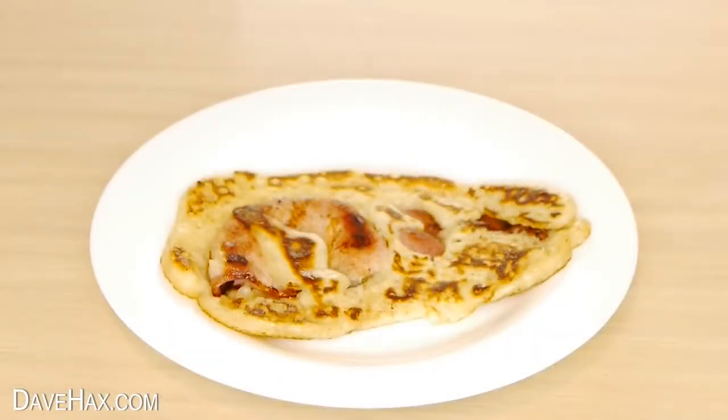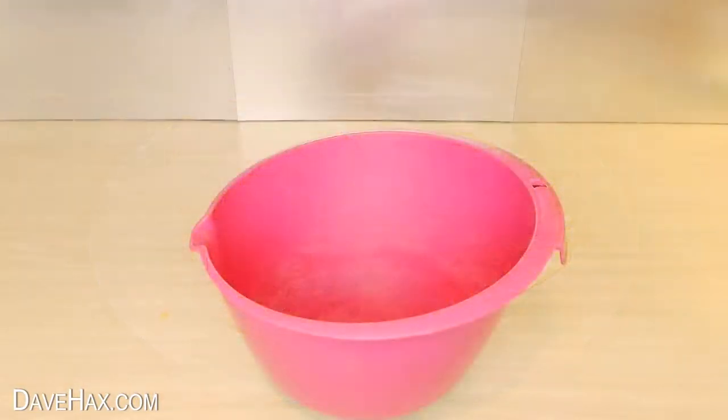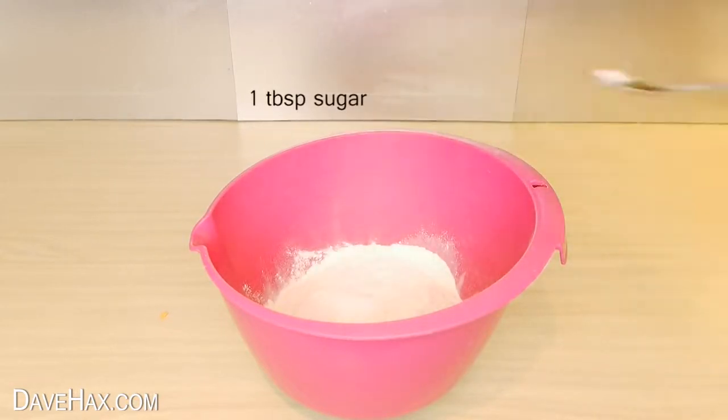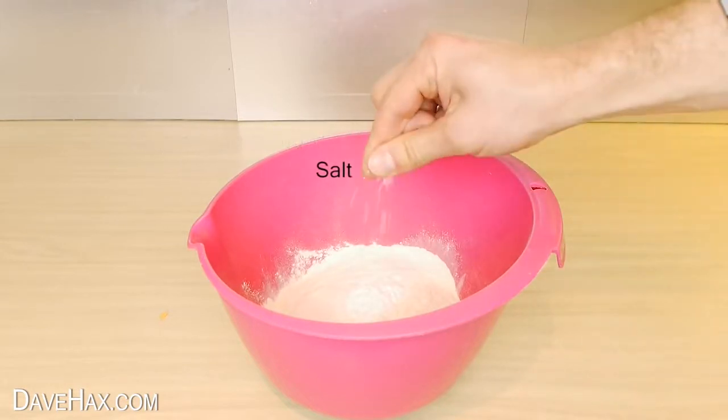Today I'm going to show you a quick and easy way to make these delicious bacon pancakes. Start by putting 200 grams of self-raising flour into a mixing bowl. Then add a tablespoon of sugar, a teaspoon of baking powder, and a pinch of salt.